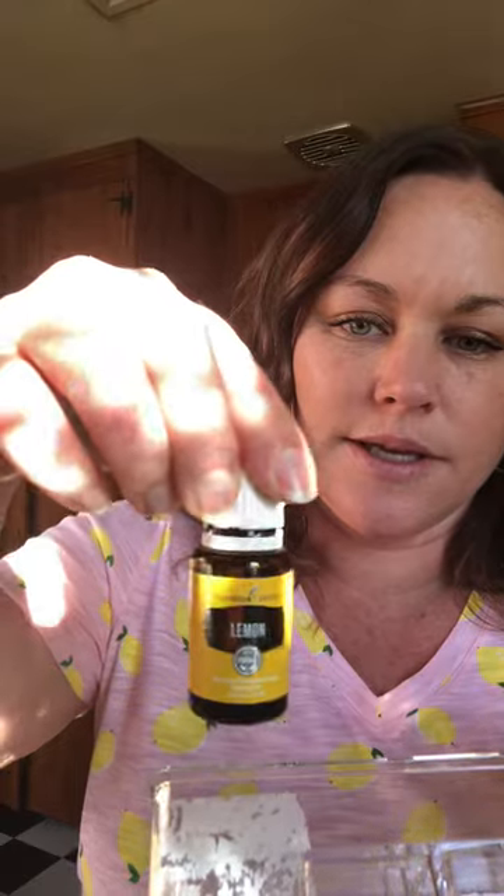So I was going to show you guys the power of lemon. Look at that — I have a lemon shirt on today, that was not planned, just a coincidence! But let's see how lemon works. It was meant to be today.